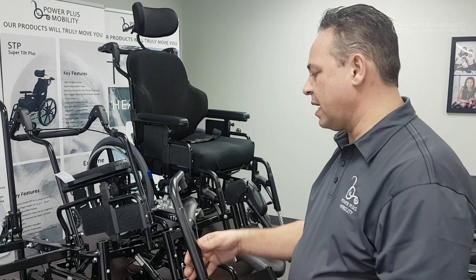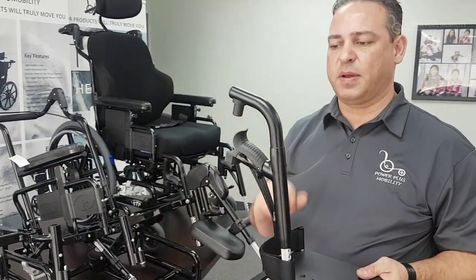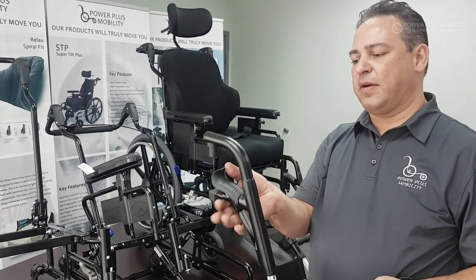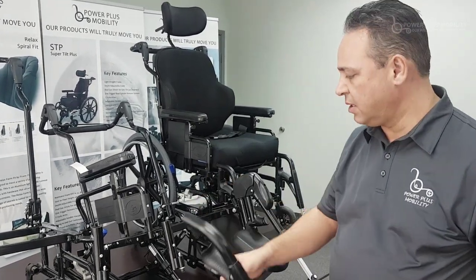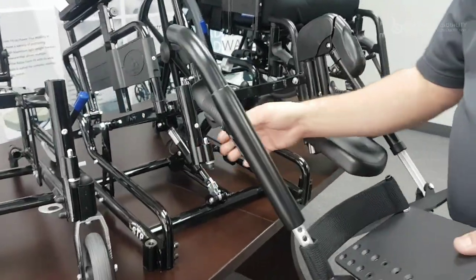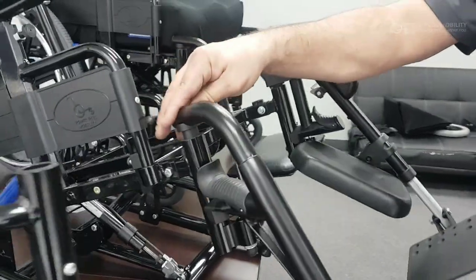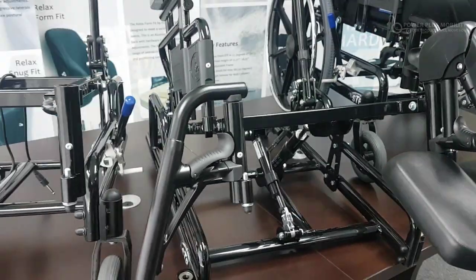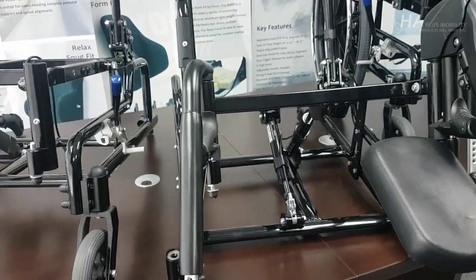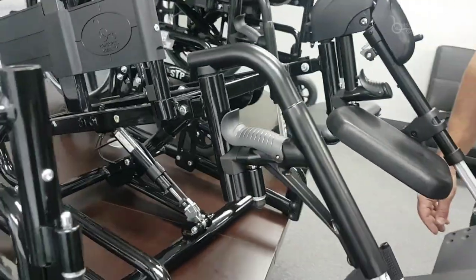Our most common type of footrest is the center pivot. It has a latching mechanism here which engages another mechanism, allowing it to trigger and lock into place. I'll turn that — it comes up and locks just like that. Now our front rigging is locked into place.